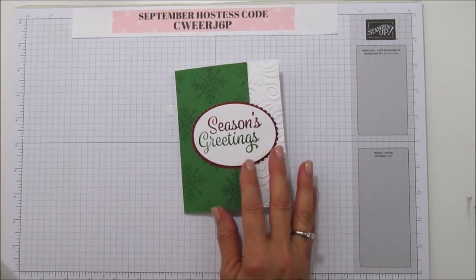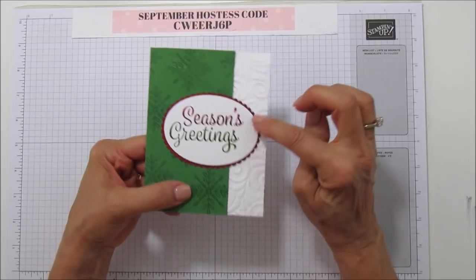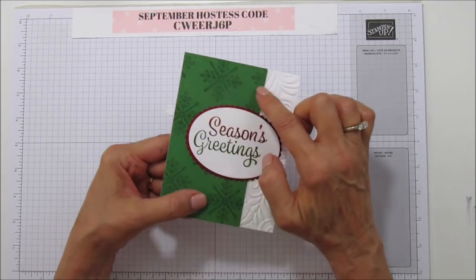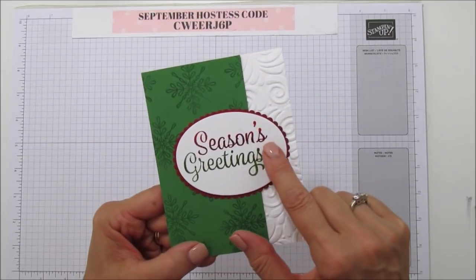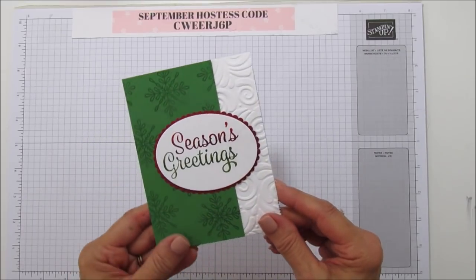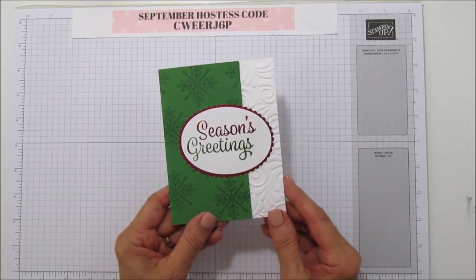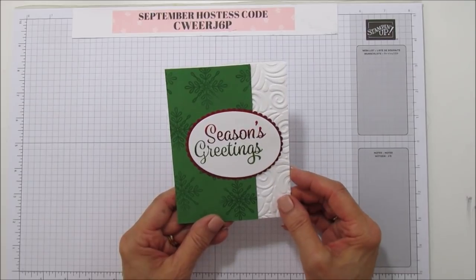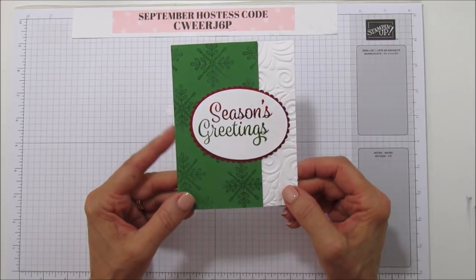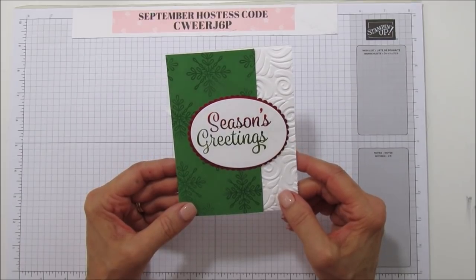This card has several different techniques on it. I embossed half of it and then clear embossed these little snowflakes. I've also got a snowflake right here — it's really hard to see in the video, but it does add so much to the sentiment. It really makes it shine and it's just really pretty. So it's a pretty simple card with just a few techniques, and I will show you how to do those. Let's get started!